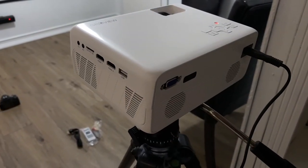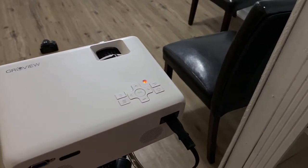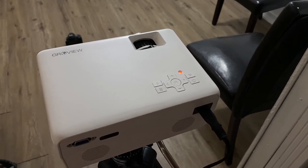As for multimedia connectivity, you can use VGA, AV, USB, SD, and there are various audio outputs as well. But what I really care about is the HDMI — and of course there are two of those.